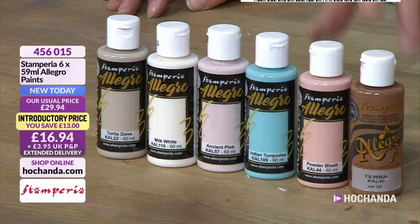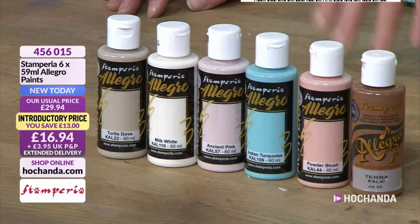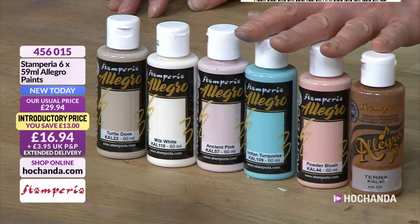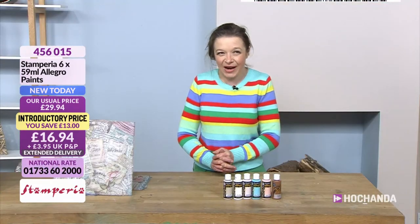You might have had a couple of these before, but it's worth doubling up because you will use these a lot. And then you've got new colours as well. You've got a £13 discount. They're always really busy — if you want to get hold of them, please check your baskets out. 45605015 is your item number.